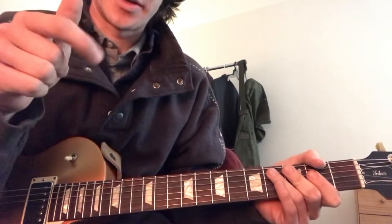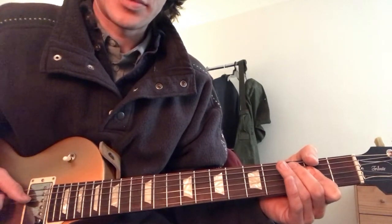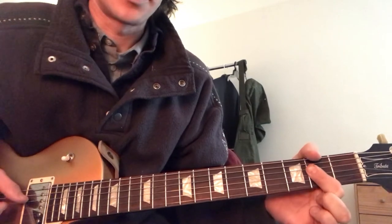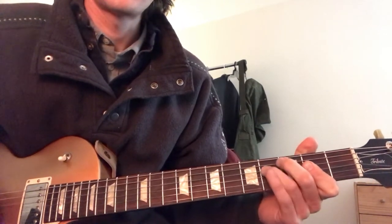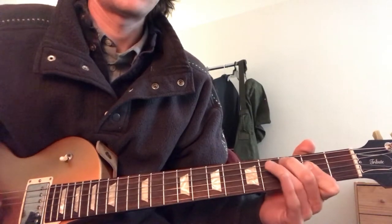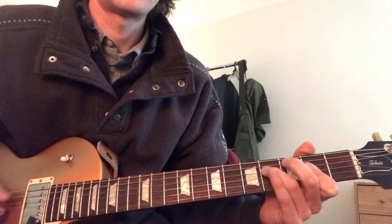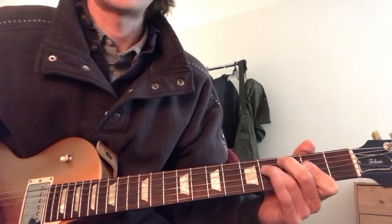Your pointer finger kind of plays with that, and we're all just holding an A chord. That's how you get the groove, that's how it starts.